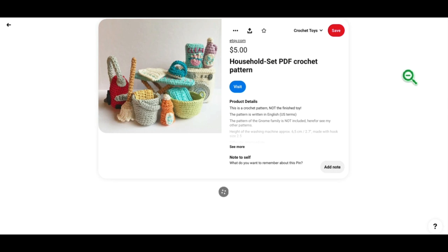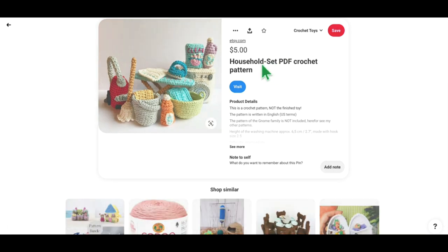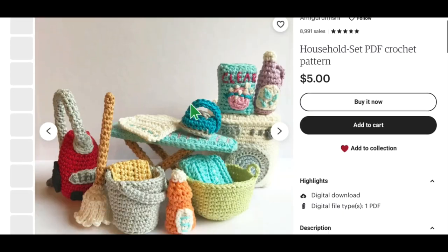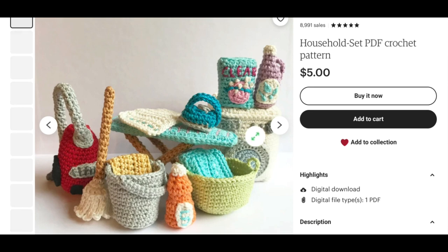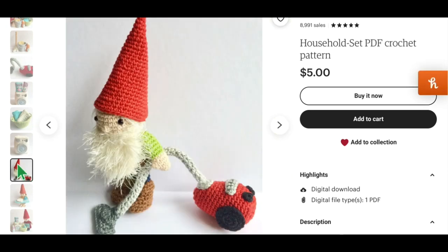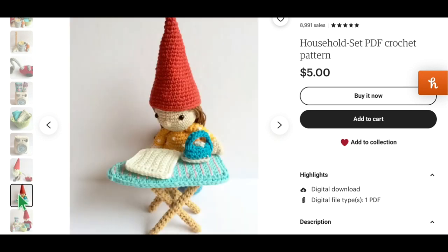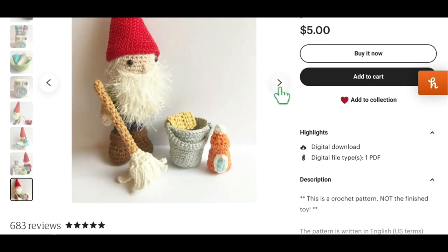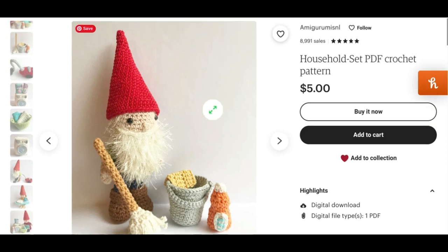This is the Household Cleaning Set, which I thought was really funny — I've never seen anything quite like it. Available on Etsy. Look at all the pieces: a washer or dryer, a laundry basket, an ironing board, different detergents, a little mop, a vacuum cleaner. And there's a little gnome vacuuming — how cute is that? There's another little gnome ironing, and one doing the laundry. I just think they're so cute. Adorable.